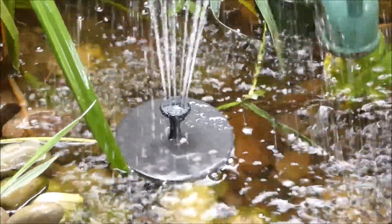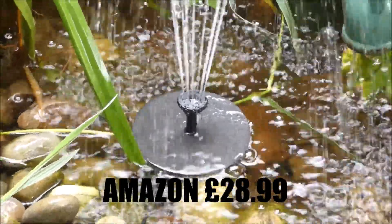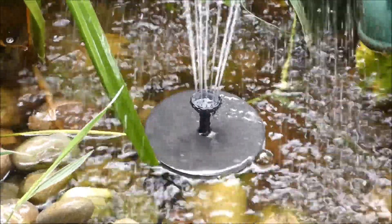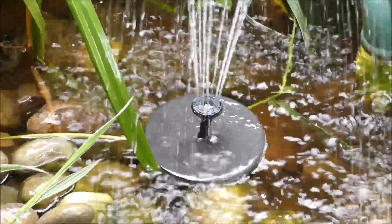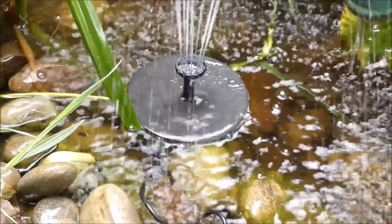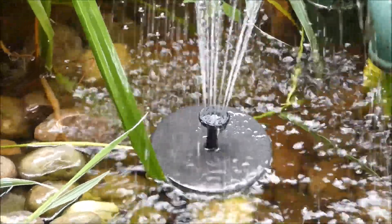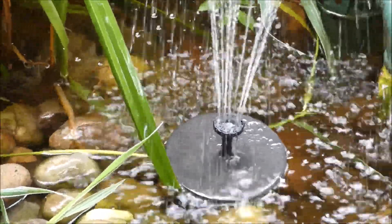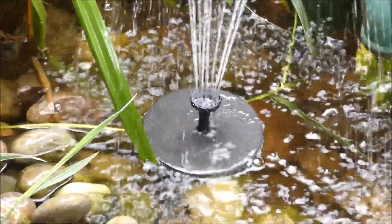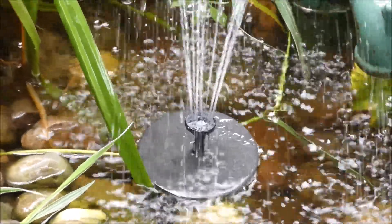Just to let you know, we got it from Amazon and it was £28.99 — well worth it. I think you can get it from garden centres as well but I'm not sure of the price there. I am very pleased with this. Please share, please comment, and I'll get back to you with any questions. All the best, bye bye.